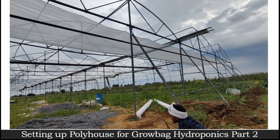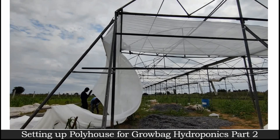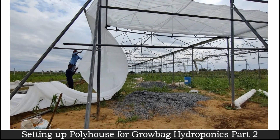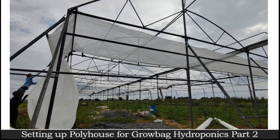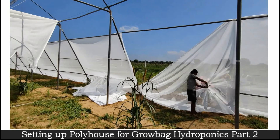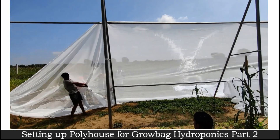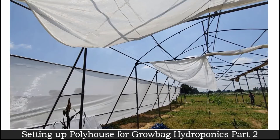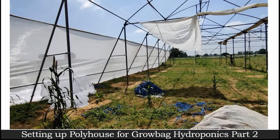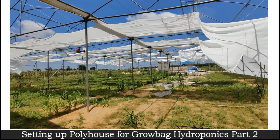Now, after the complete structure is in a standing position, we are installing and applying sheets on our poly house. This stretching of sheets on the poly house has to be done during daytime only. The reason is that when you stretch these sheets during daytime it is hot, so when they are stretched properly and gradually the night comes and temperature goes down, we get to know if there are any wrinkles left or not.